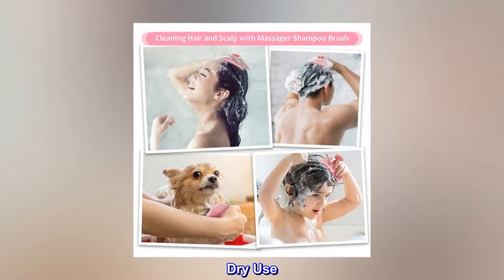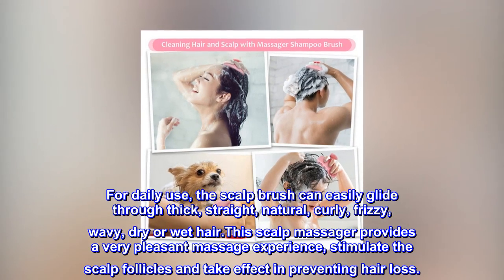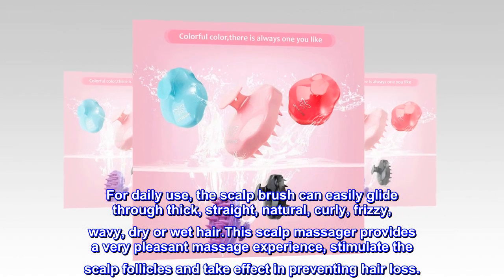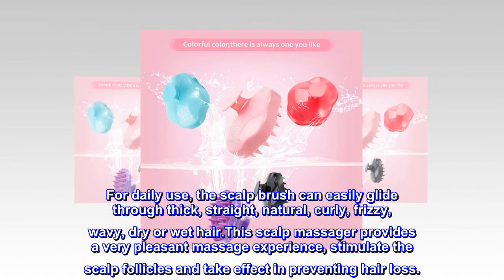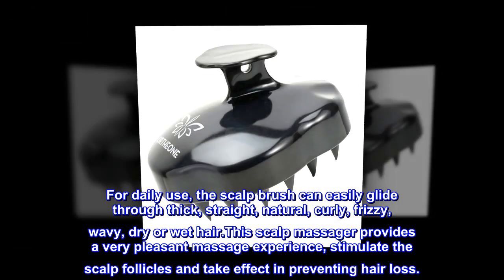Dry use: For daily use, the scalp brush can easily glide through thick, straight, natural, curly, frizzy, wavy, dry, or wet hair. This scalp massager provides a very pleasant massage experience, stimulating the scalp follicles and helping prevent hair loss.